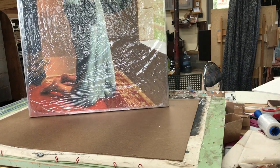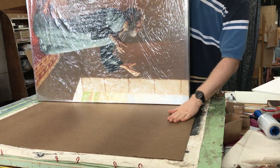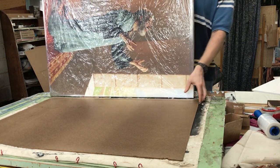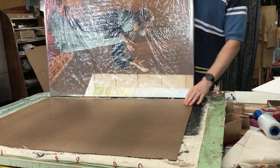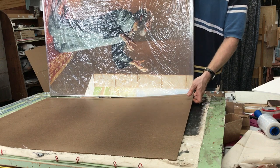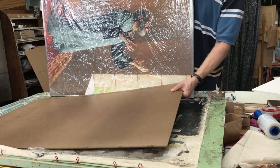The next step is to lay it flat with the image side down onto a piece of hardboard. I have a piece of hardboard cut to the same size as the canvas — 30 by 40 inches. You can get hardboard at your local home improvement store. This is one eighth inch thick hardboard, so it's somewhat flexible but very, very rigid.